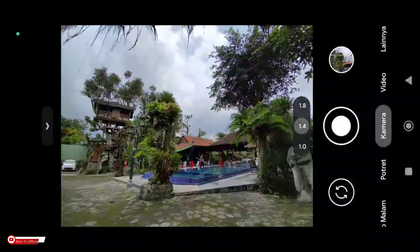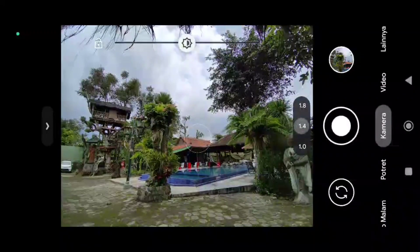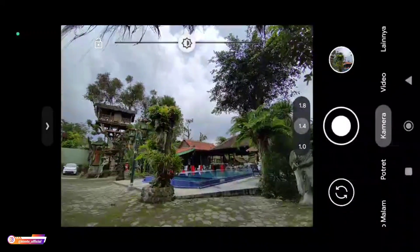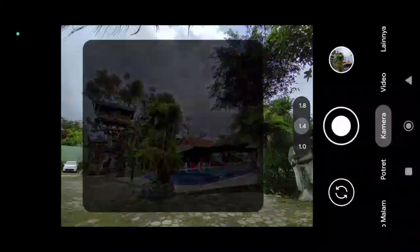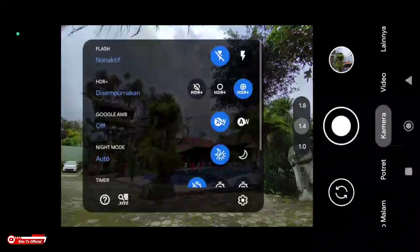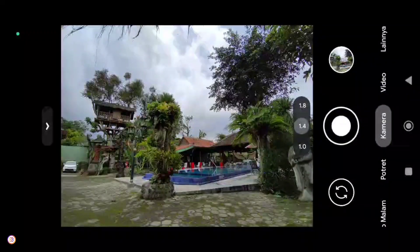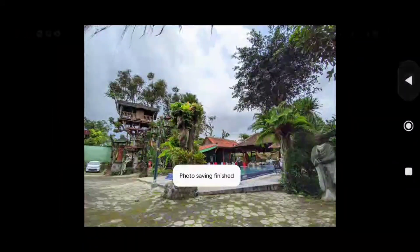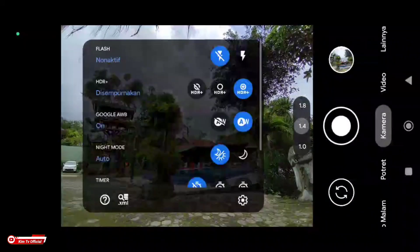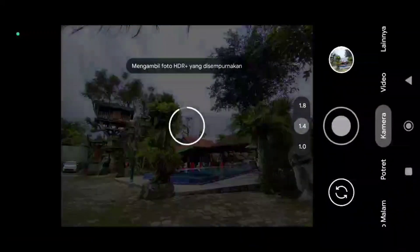Selanjutnya saya akan coba untuk lensa ultrawide-nya. Masing-masing handphone di sini nomornya tidak sama. Kebetulan untuk device saya di Redmi Note 10 itu 1.4 untuk lensa ultrawide. AWB-nya on dulu, kita coba.